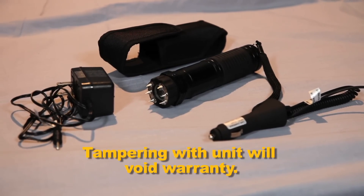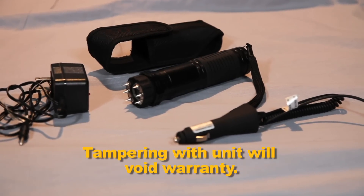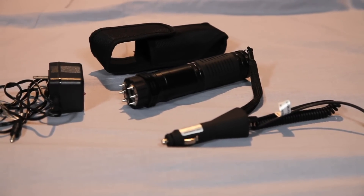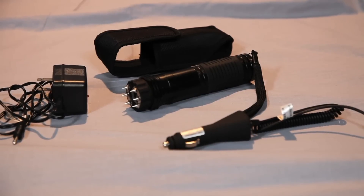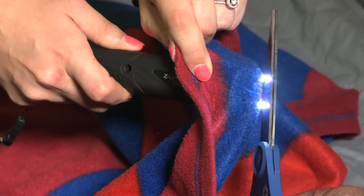And remember, do not take the unit apart. Tampering of any kind will void the warranty. Please note, all Zaplight Xtreme products must come into contact with the other person to deliver a shock, and the shock will penetrate clothing.